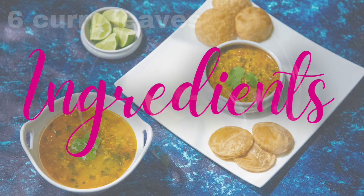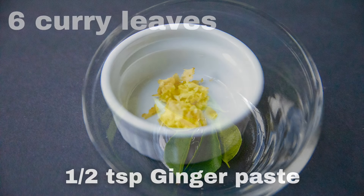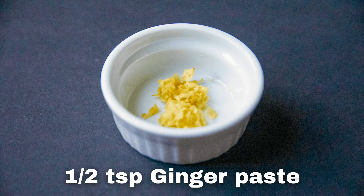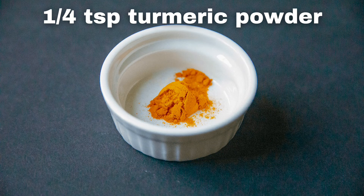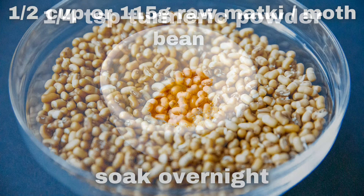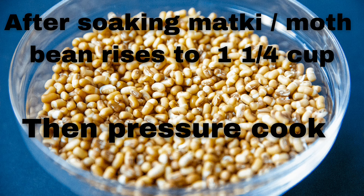Ingredients are: 6 curry leaves, half tsp ginger paste, one-quarter tsp turmeric powder, half cup or 115 grams raw matki or moth bean — soak it overnight. After soaking overnight, matki rises to 1 and a quarter cup. Then pressure cook it.